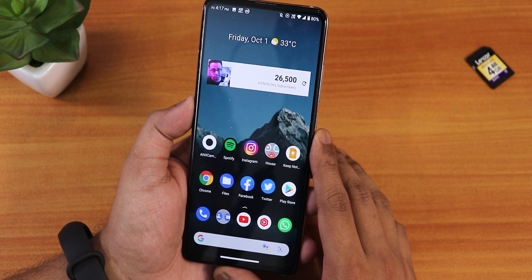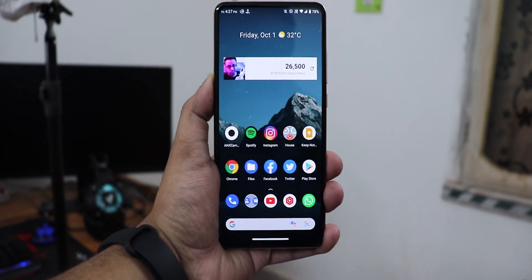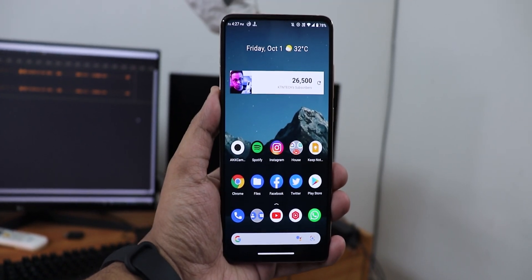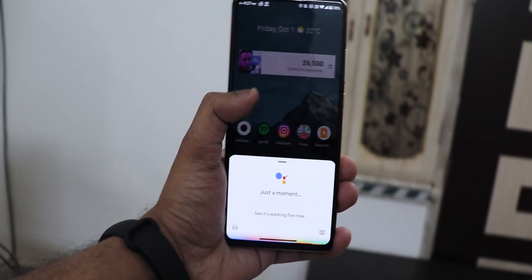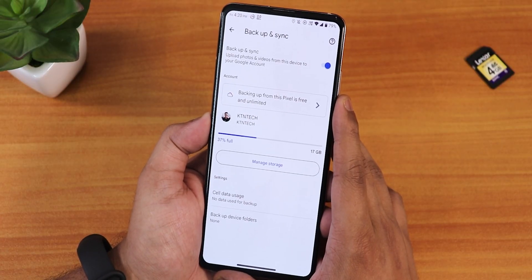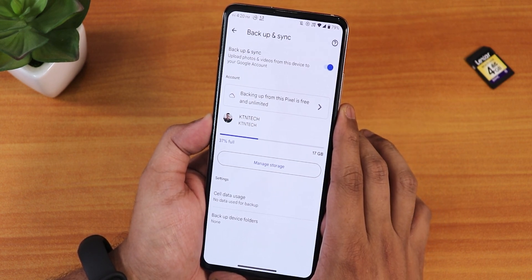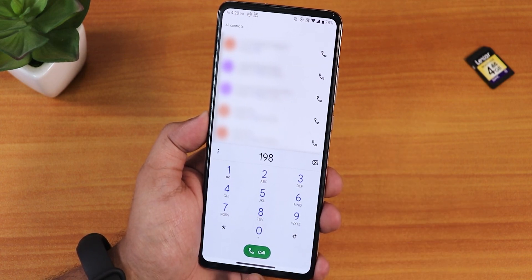OK Google is working fine — I just demonstrated it and it responded correctly. In Google Photos, as you can see there is the unlimited backup option, so it works with the Google Pixels unlimited backup feature.